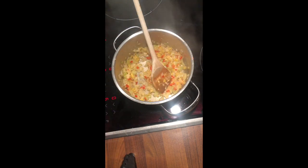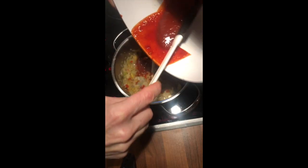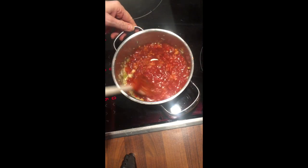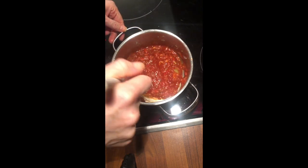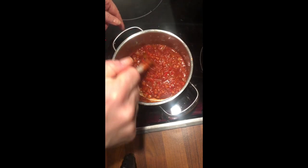And then we add our juice. I'm going to take a spatula to get everything out since it's so precious. And then you let that simmer for about 10 to 15 minutes. Cover it.